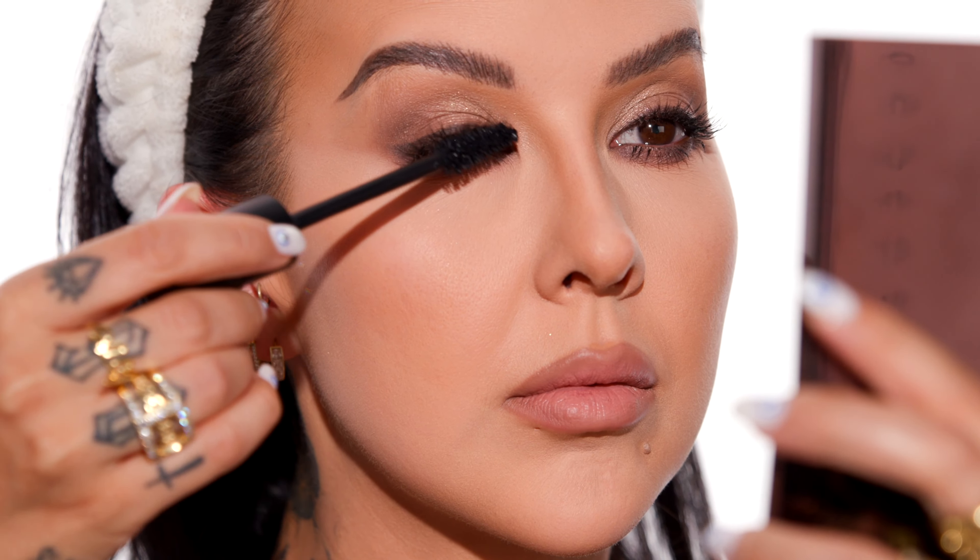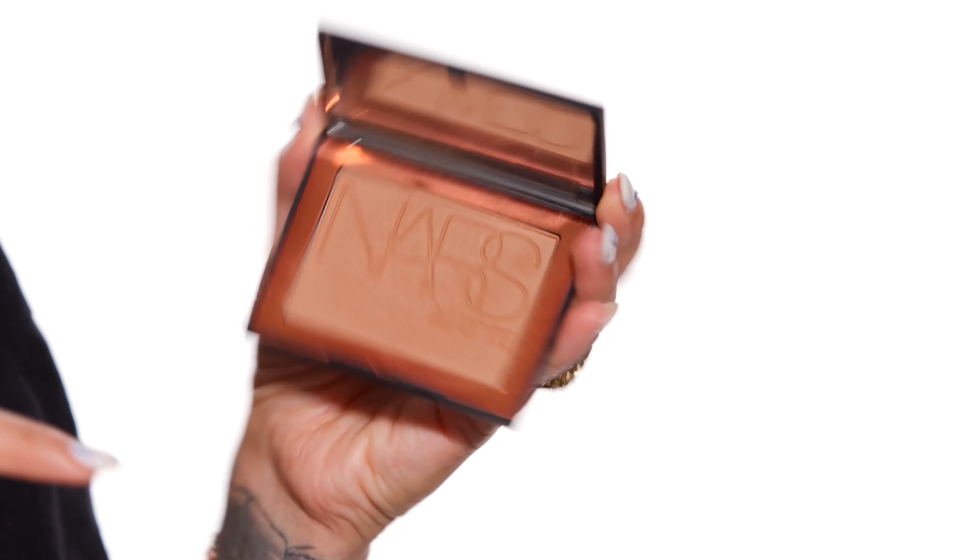We're going to do our last coat of mascara on the top and bottom lash line, making sure not to get the ends of my cluster lashes — I like to focus it more on the root. Now we're going to set our cream contour — I know it's a lot of steps, but this makeup tutorial is not for the faint of heart. I'm going to set my cream contour with the NARS Laguna matte bronzer using a Makeup by Arielle x Morphe brush.